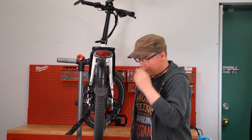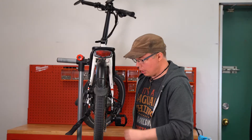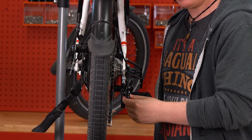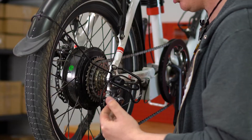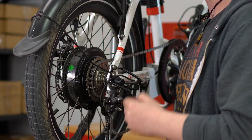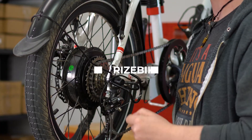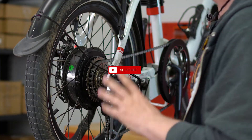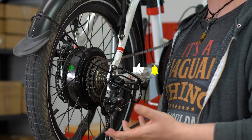Now, at any point while shifting up, if you hear those sounds, stop at that gear, and once again you will simply turn the barrel nut the appropriate direction — either clockwise or counterclockwise — depending on if you have to go in or out, to get it lined up on that one. Usually it only takes maybe one quarter turn to adjust it again. It may take more.